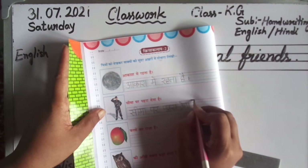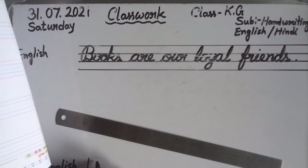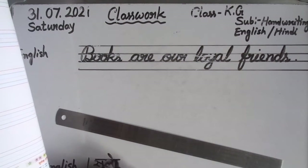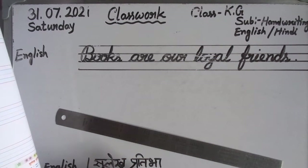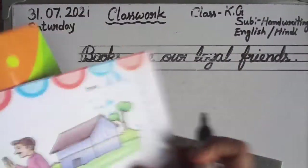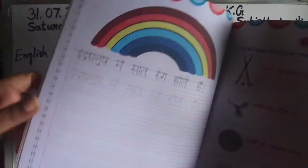Write it beautifully like this — fill it completely. Sulekh Pratibha 3, page 16 is homework. Complete it on your own. After Pratibha 3 is done, now Pratibha 4 — page 16, take it out and see.